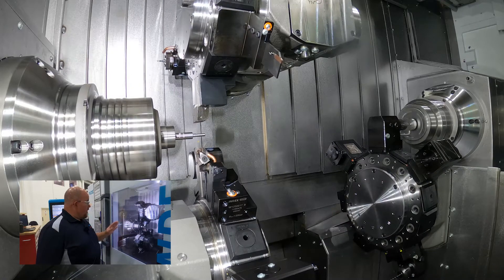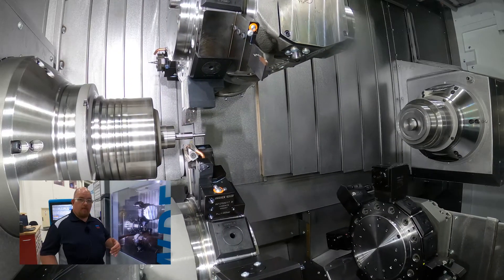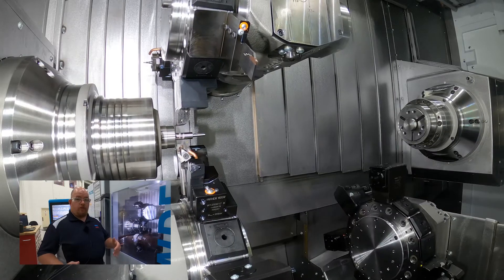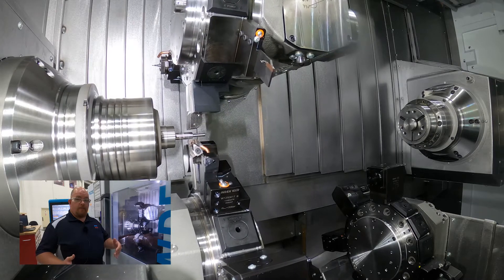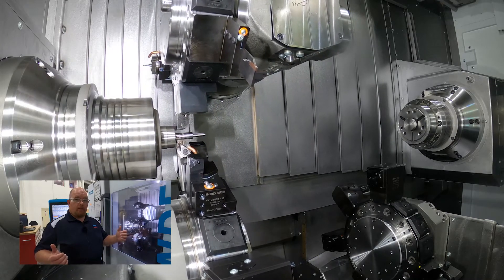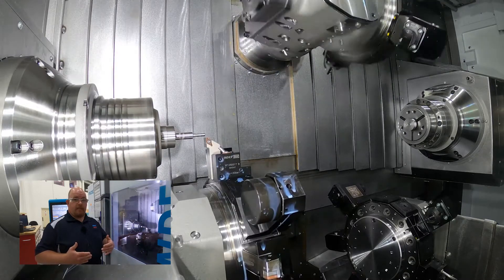Right now on our main spindle, channel one and channel two are synced up doing a pinch turning operation. What this does is allows you to cut that roughing time in half because channel one and two are both roughing at different diameters at the same time but they're synced up.